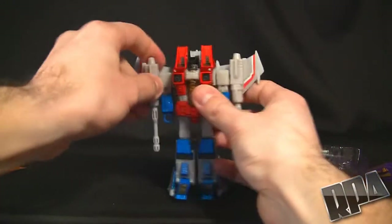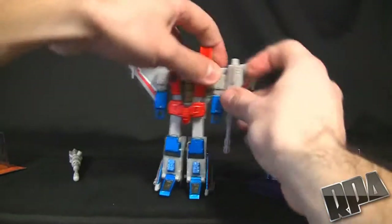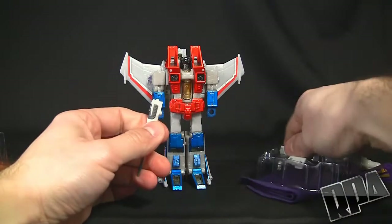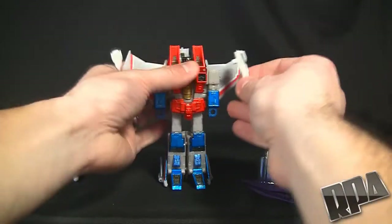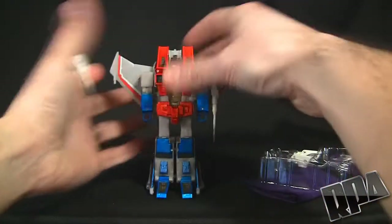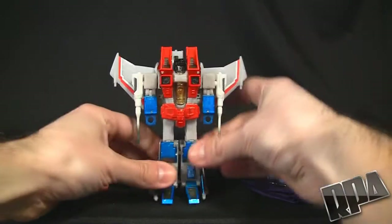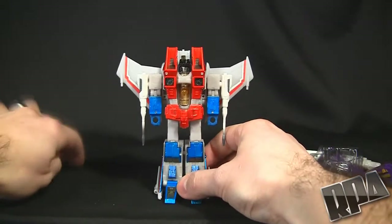What we're going to do first is actually take his regular null rays off, because this does come with a set of new ones which are more accurately sized. We'll go ahead and peg those in — they peg in nicely. You'll notice the plastic on this Starscream is a little darker than the null rays, but that's okay.